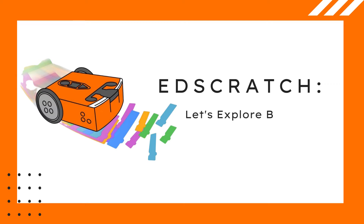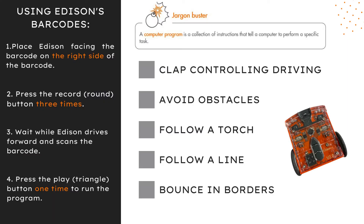Edison comes with some programs already loaded in the robot. We can get the robot to access and run these programs by using special barcodes. Whenever you use one of Edison's special barcodes, you need to follow the same four steps. Let's try using some of Edison's barcodes.